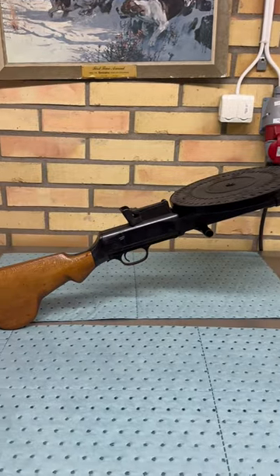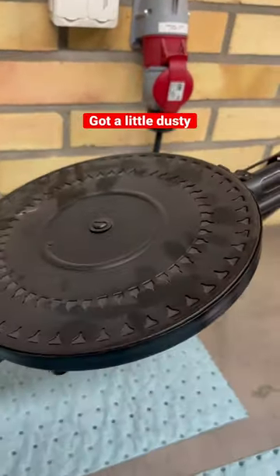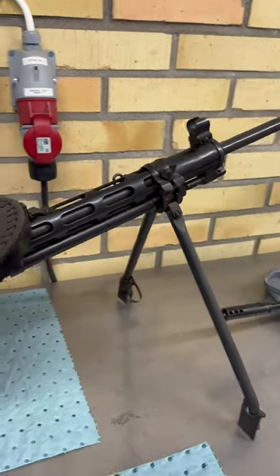At the normal vault, we will take care of this DP-27 — shoot it later on, take it apart.